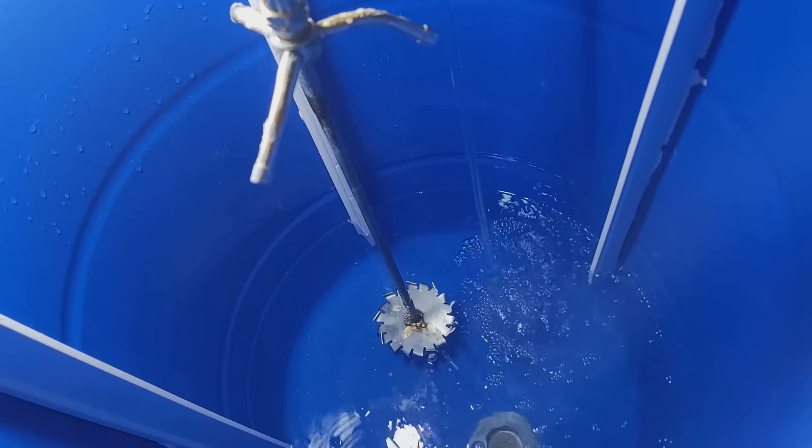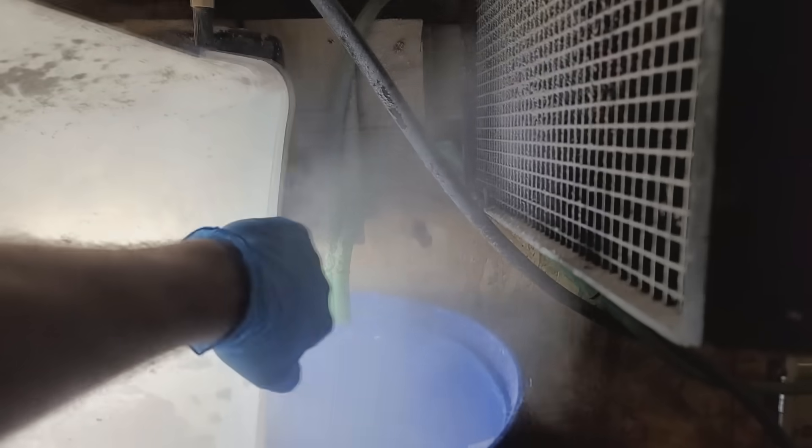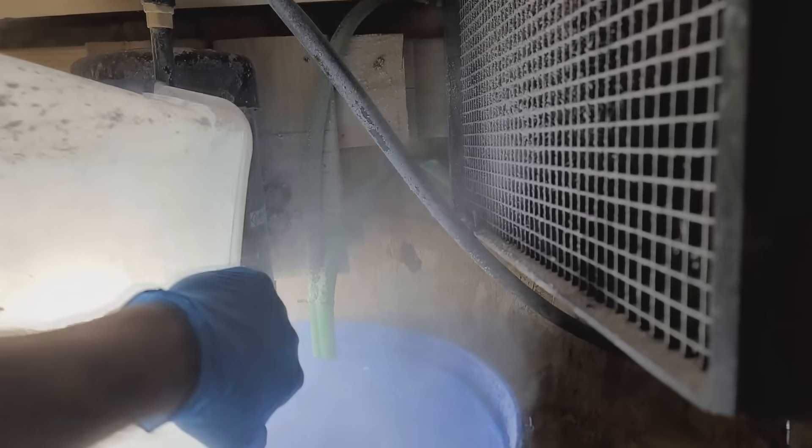Depending on the product we're making, each will use a different amount of water. You can see right there — that's our negative pressure system, a filtered negative pressure system that goes outside.